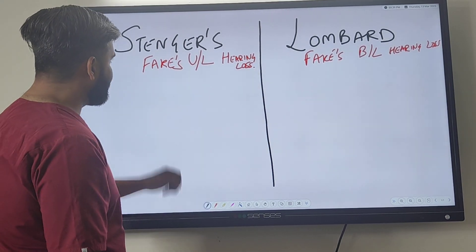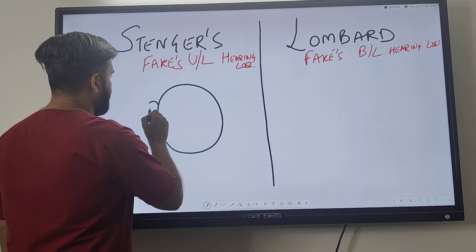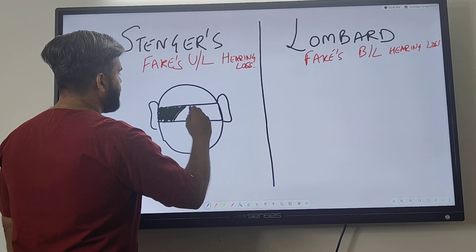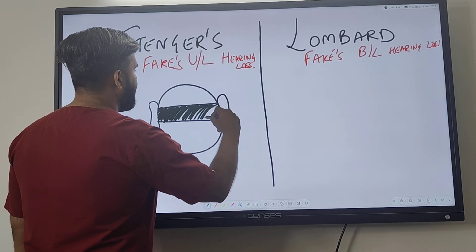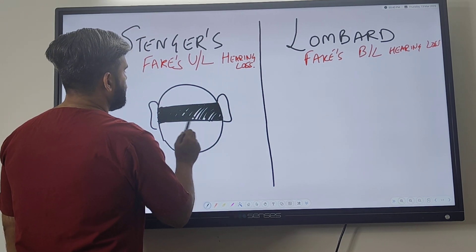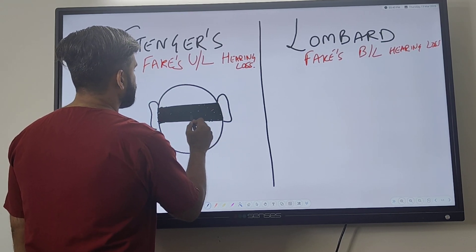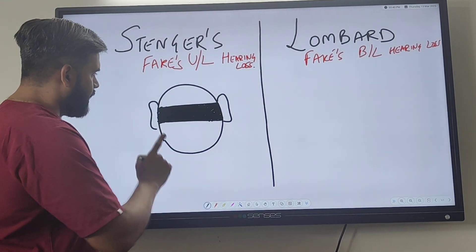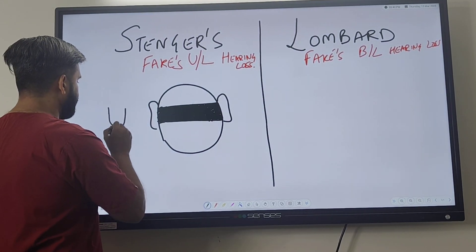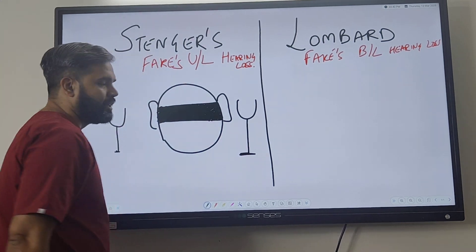The Stenger test is a very smart and clever test. The principle of the Stenger test is that the patient must be blindfolded — that is very important. The patient should not be told that you are going to use two tuning forks. If the subject knows about two tuning forks, the Stenger test will not work.